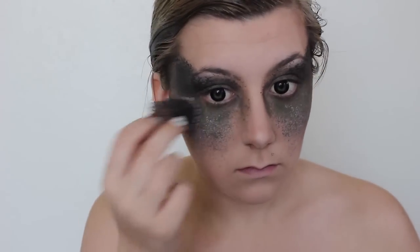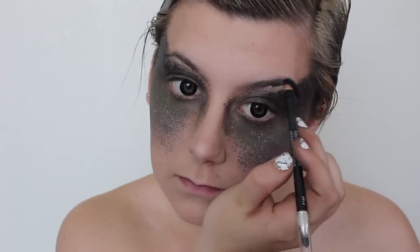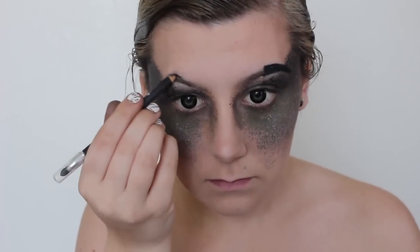To brighten everything up and bring that mold color scheme back in, I applied a white creamy face paint just onto the bottom area. I really wanted thick dark brows for this look, so I'm using a black eyeliner to fill them in.